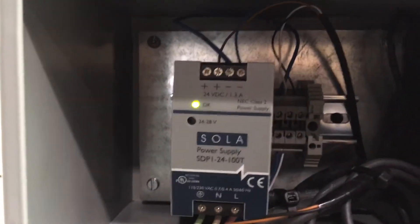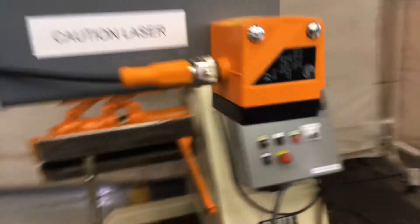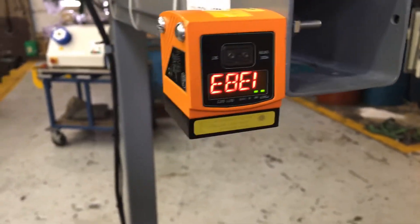Here's a simple insert inside of the controls, and you program the laser from the head itself, showing you the values. It has a little built-in programming menu. It's very simple to use. Full manual and instructions here.